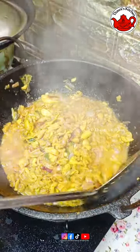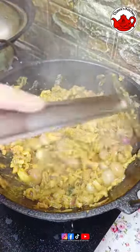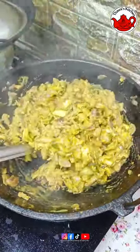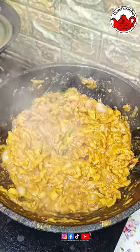I will cook it in a different way. It will be of the gravy type. I will cook it as a potty fry.